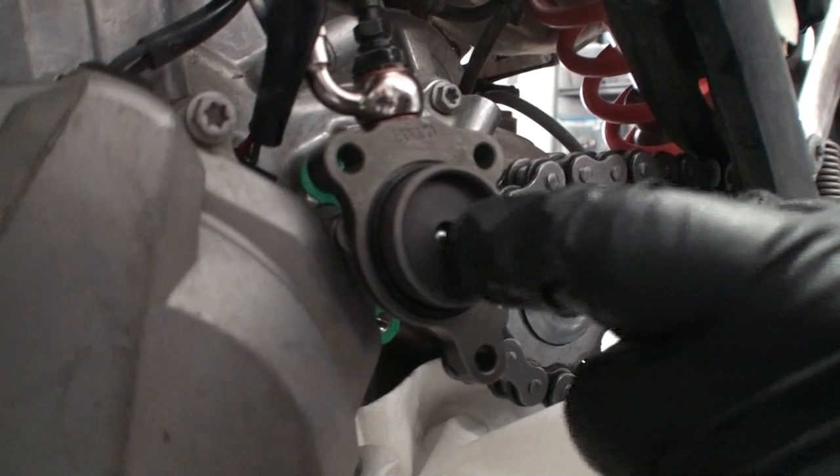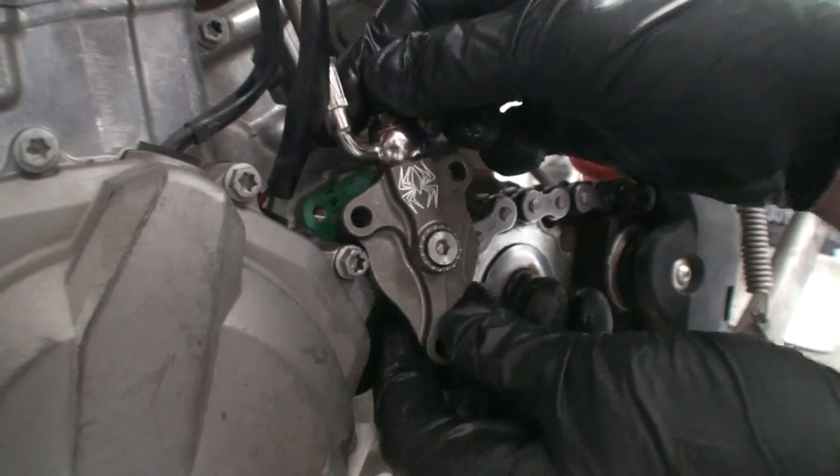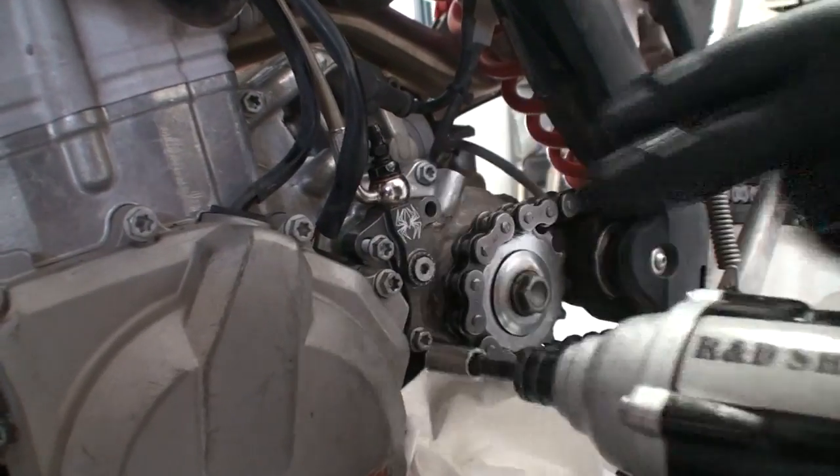You also need to make sure that the ball bearing has remained in place with the Recluse slave cylinder — this is something that was installed by Recluse. Install the adjustable slave cylinder with the OEM bolts.